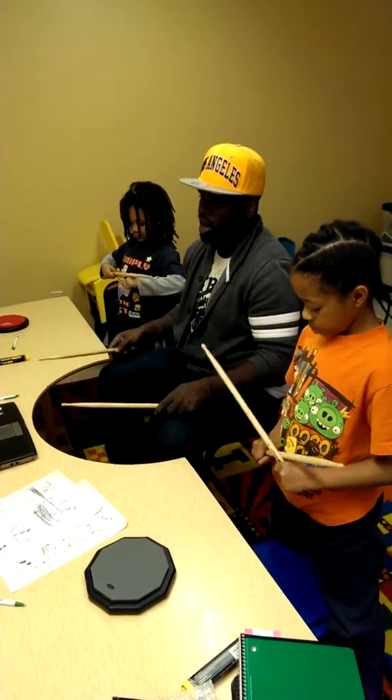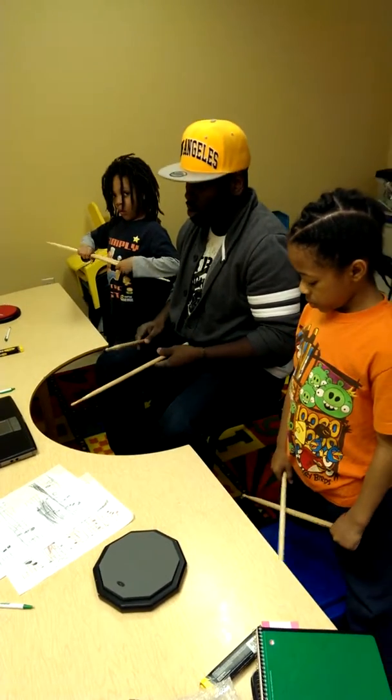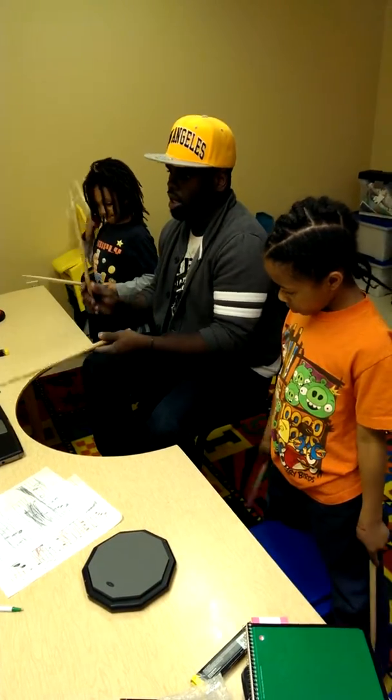So we need to do it again, all right? Let's go. One, two, ready, go.